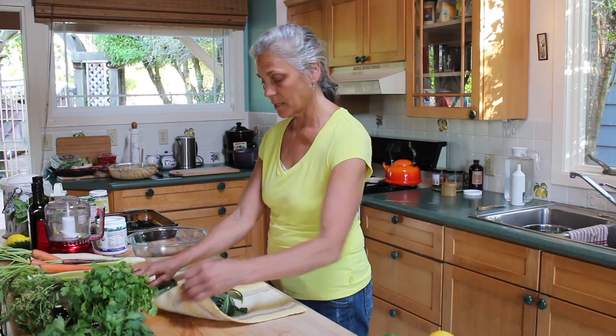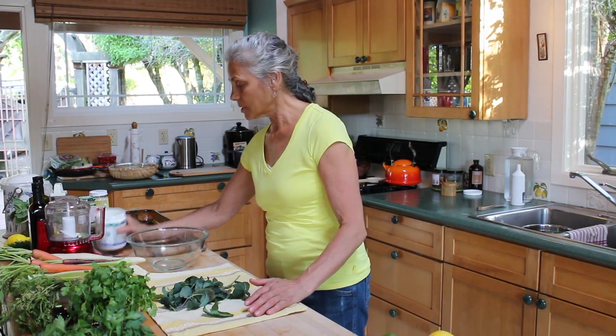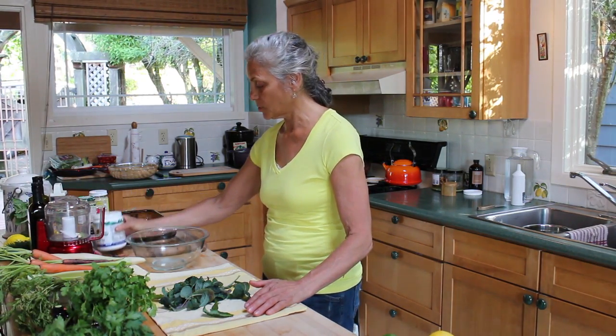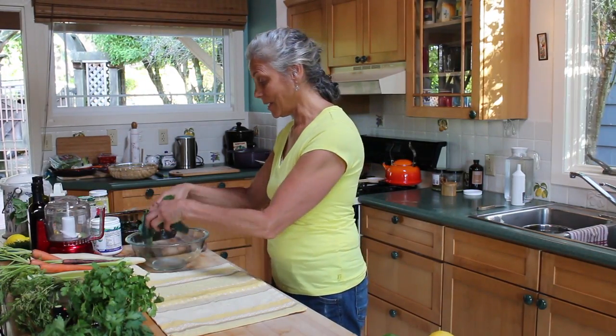Okay, what we're going to do is you just take your kale, you wash it, and then make sure it's dry, really dry. And we're going to take a little bit of coconut oil. You really don't need too much. And we're going to coat the kale with the coconut oil.